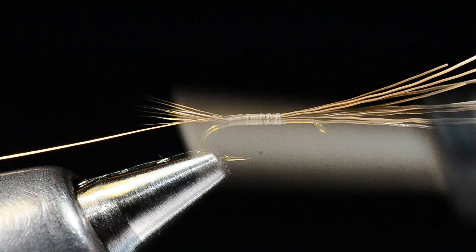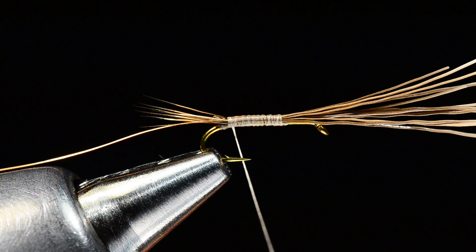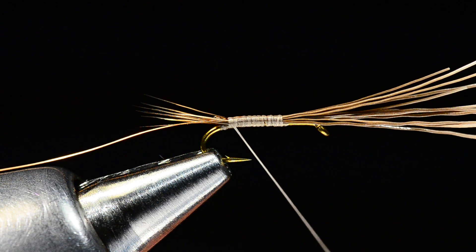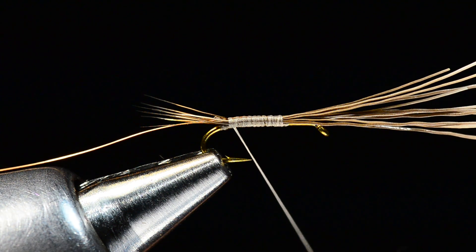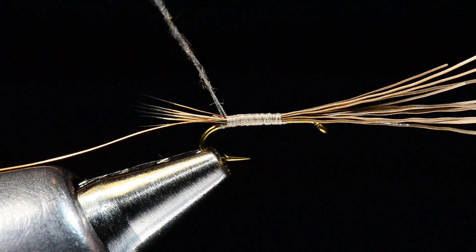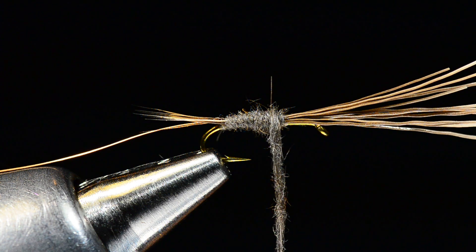After tying in the wire, I'll take some muskrat dubbing — just muskrat fur — and dub the abdomen. The butt ends of that moose hair build a fair amount of bulk on the hook, so we don't need to build a lot with the dubbing; we're really just trying to shape, color, and get texture there. I'll twist it down tightly. With natural fur dubbings there are guard hairs you have to work around — if one sticks out it makes the fly buggier, but it's not the end of the world.